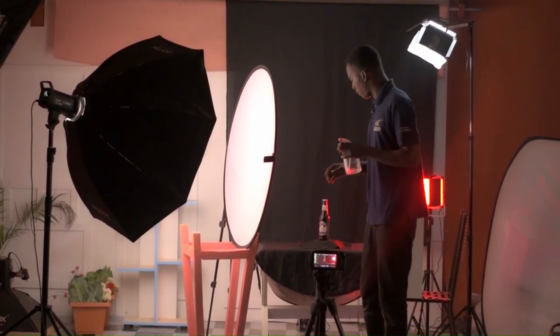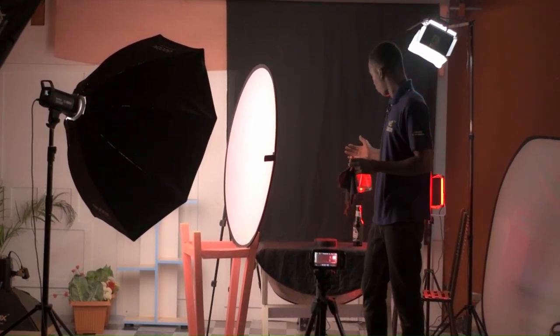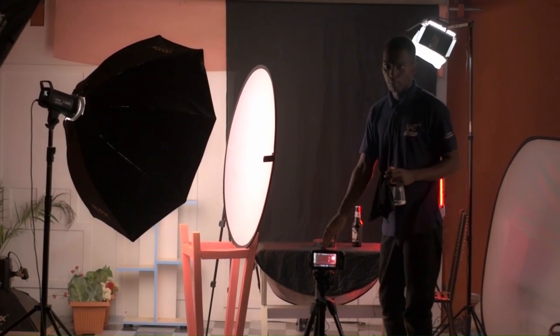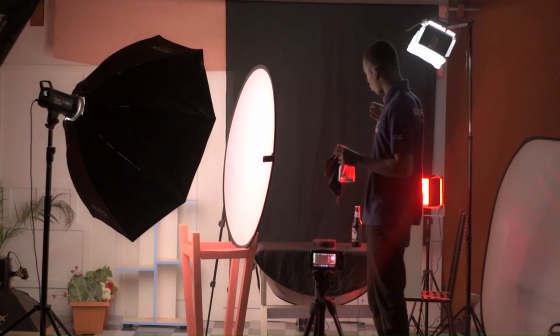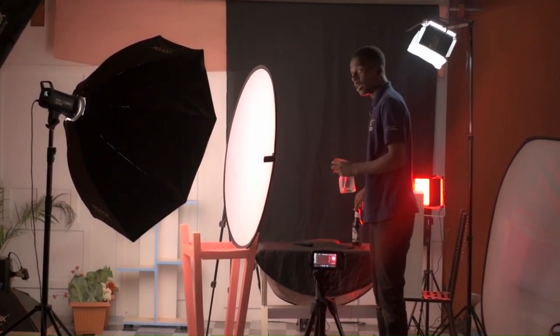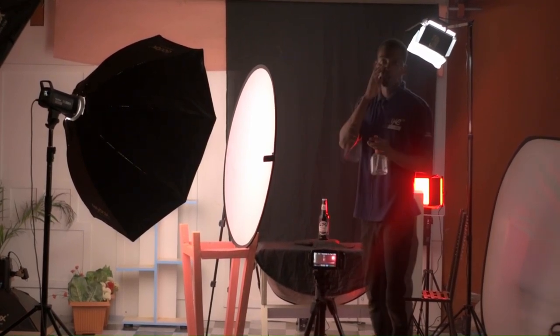Our bottle has been placed on a turntable. As the smoke comes out, the turntable will be rotating the bottle. Then we have this camera on our tripod — we are not using a gimbal or a slider, just the tripod. So the shot will be the smoke coming out while the turntable is rotating. We didn't want the turntable to be seen in the video, so we are adding a black sheet on top of it. The turntable will be rotating, the smoke will be coming out, and then we get the shot. That is our first shot.